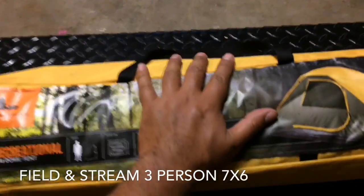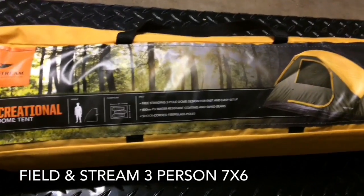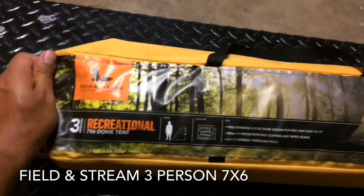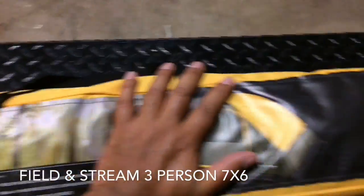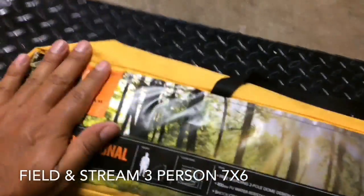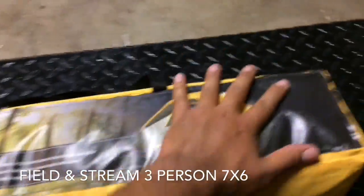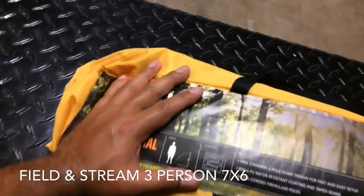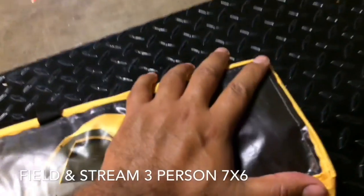Another thing that I like about this tent is the way that it is packed. A lot of people have the problem when you pack your camping tent after you use it — it's really hard work to put it back in the bag and it still doesn't fit. Well, I like this one because — look — I can still push it and I still have space in there. That gives me a better way to put it inside my kayak, because I can just push it and save a lot of space.